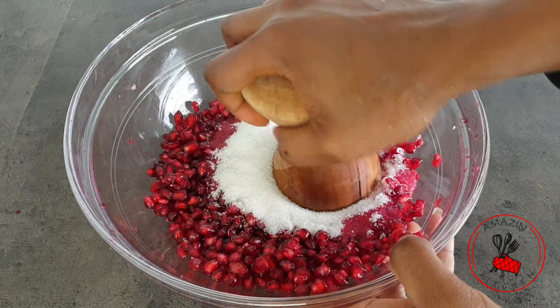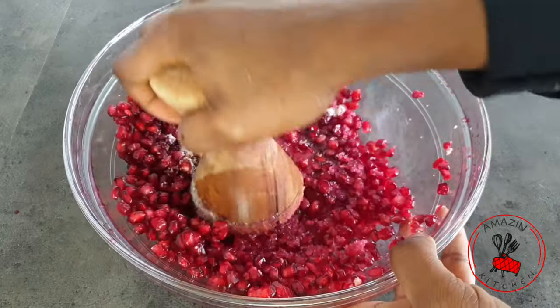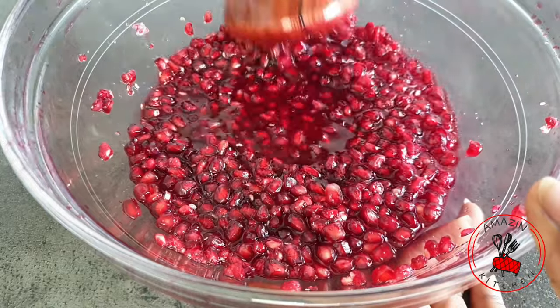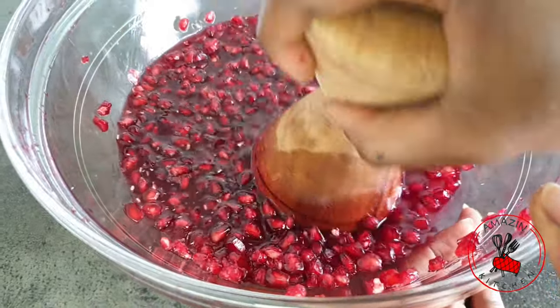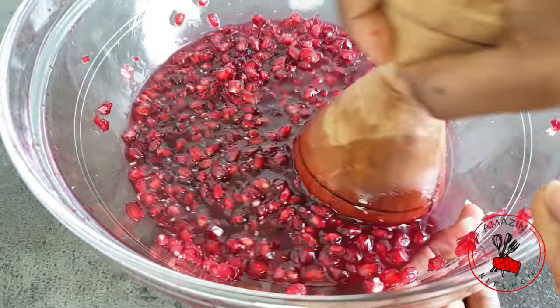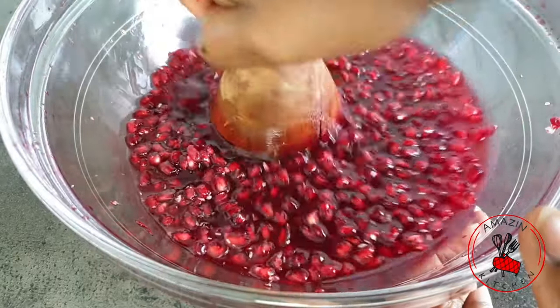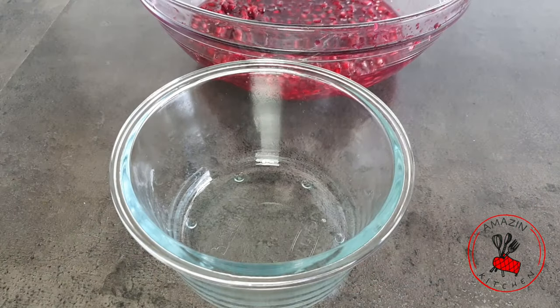Once they are cleaned, you want to add your sugar and mash it with your potato masher — or once again I'm using my tapoli. The sugar is here for three things: it will help bruise the surface of the pearl so you can extract a lot of juice, it acts as a preservative, and also as a sweetener. I find that the amount of sugar I use is perfect for the amount of pomegranates I used, but you can use more or less.